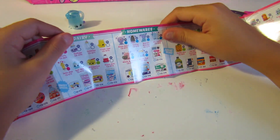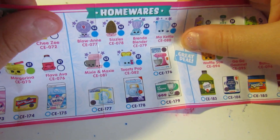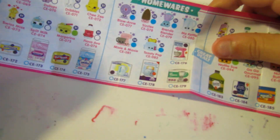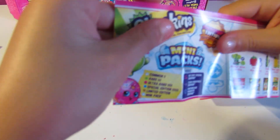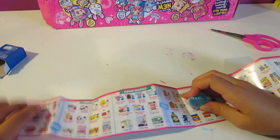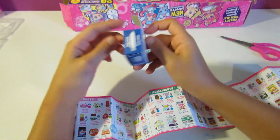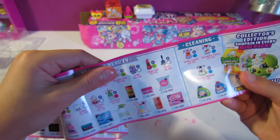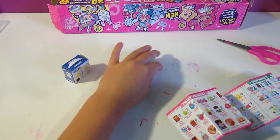Okay, homewares — I used to have this one! Wait, my kettle... My Kettle is a special edition?! Blue means special edition — we got a special edition, guys! That's so awesome. I didn't even know the Happy Homewares boxes were special editions!